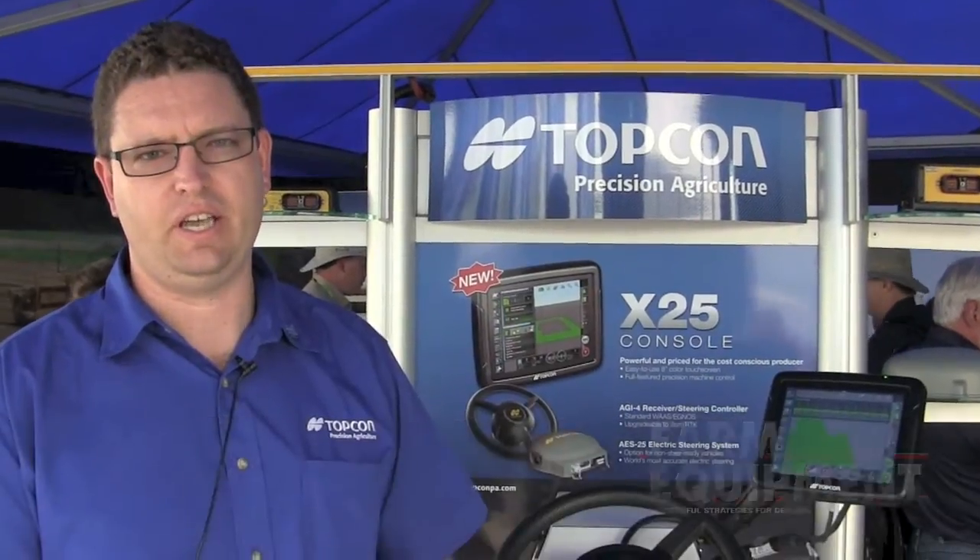The X25 console is an 8-inch colour touchscreen and it fits in with our family of consoles. We have the X14, which is a 4.3-inch screen, and our industry-leading X30, which is a 12.1-inch screen.